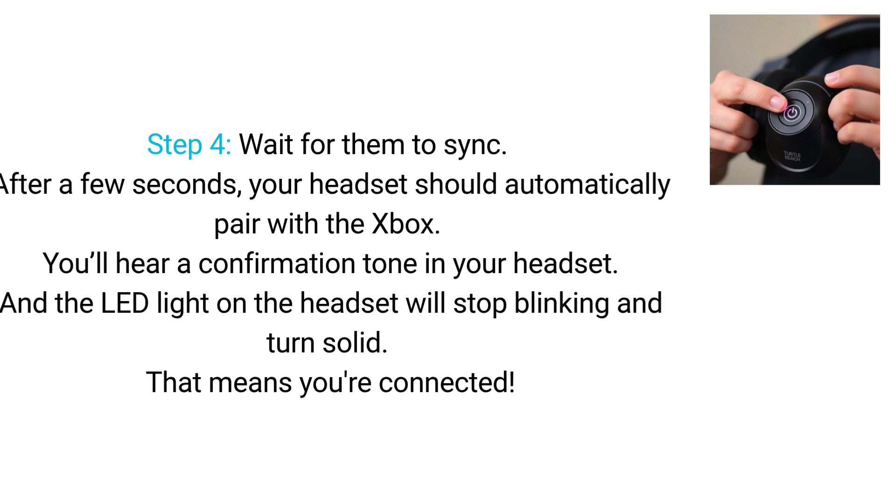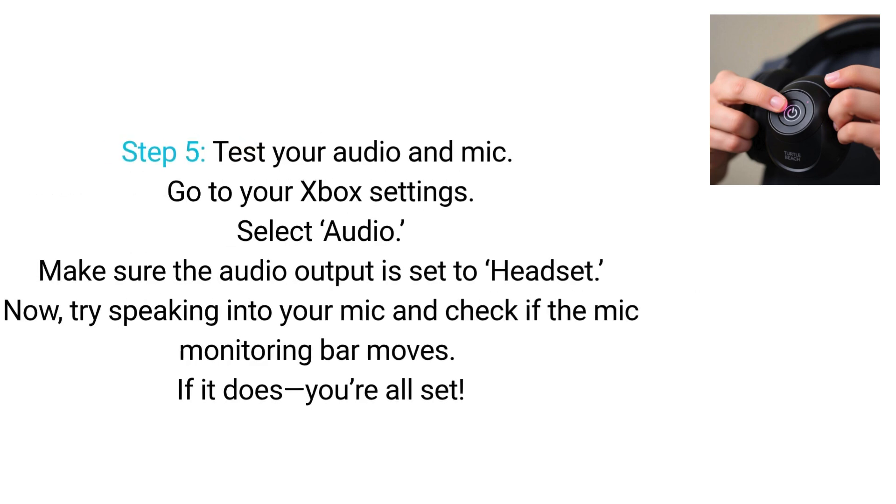That means you're connected. Step 5. Test your audio and mic. Go to your Xbox settings and select Audio. Make sure the audio output is set to Headset. Now, try speaking into your mic and check if the mic monitoring bar moves. If it does, you're all set.